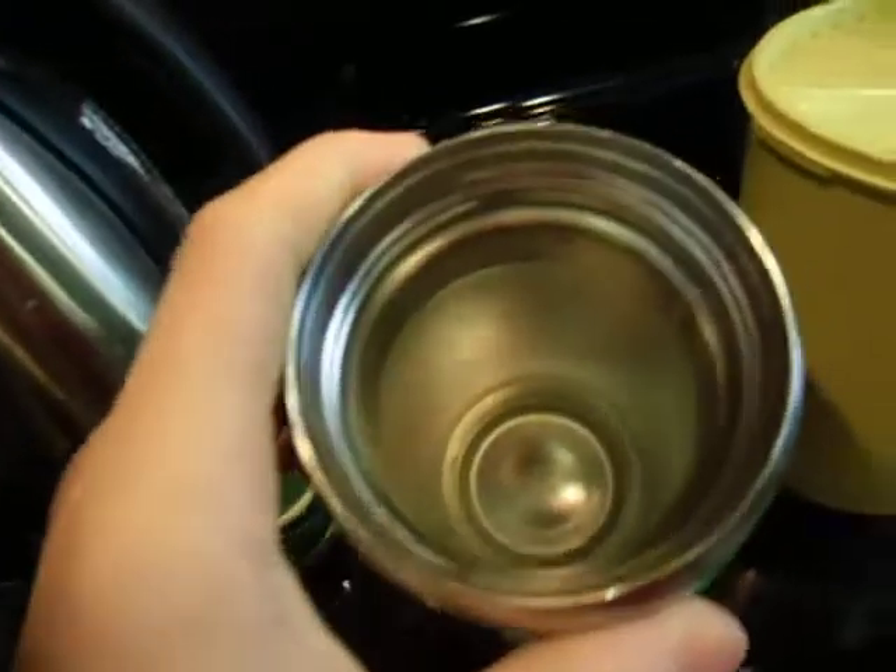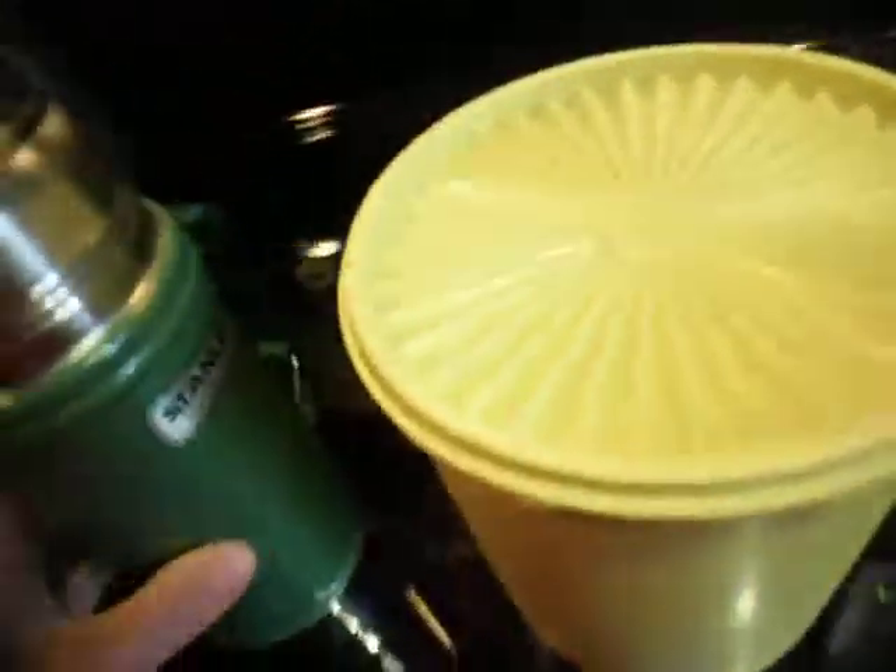I prefer the small wide mouth thermos, as you can see. Wide mouth is easy to clean — you need to put the food in and take the stuff out easily. So today I'm going to cook rice.